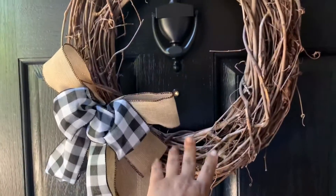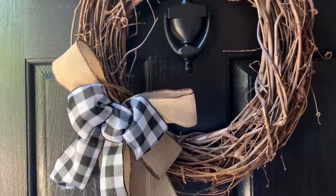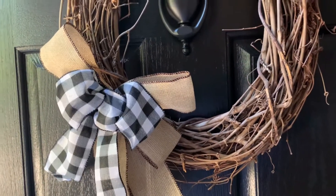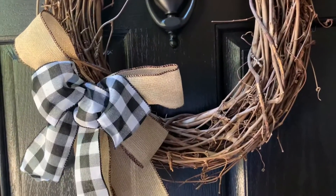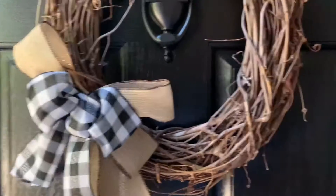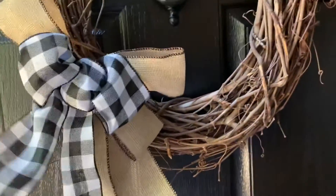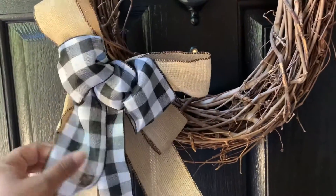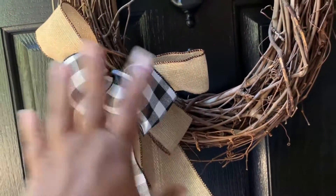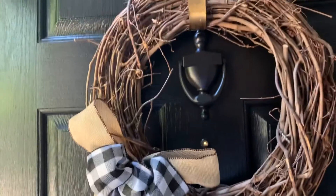Here I have your standard grapevine wreath. I love grapevine wreaths because they are so versatile and you can do so much with them. I had been getting new wreaths every season, but I like things simple and easy. My cousin makes wreaths for me — she had made me one with these bows. So I just kept the bow, took it off the other wreath and repurposed it. Same thing I did with the lemons for spring — same wreath, I just switched out the bow.